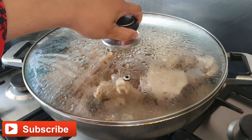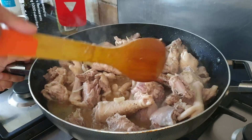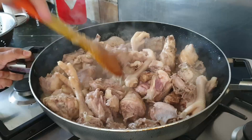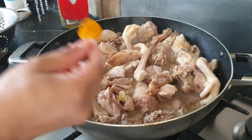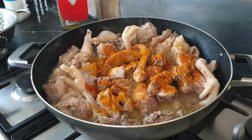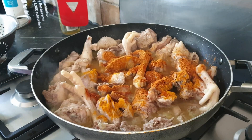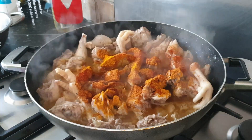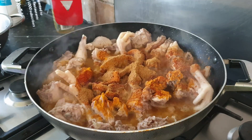10 minutes later, time to check our chicken. We can see our chicken is getting whiter and lots of water is coming from it. Now we can add our spices: one tablespoon of turmeric powder, two tablespoons of spicy red chili powder, one tablespoon of non-spicy red chili powder, two tablespoons of coriander powder, two tablespoons of cumin powder, and lastly two tablespoons of an additional spice.